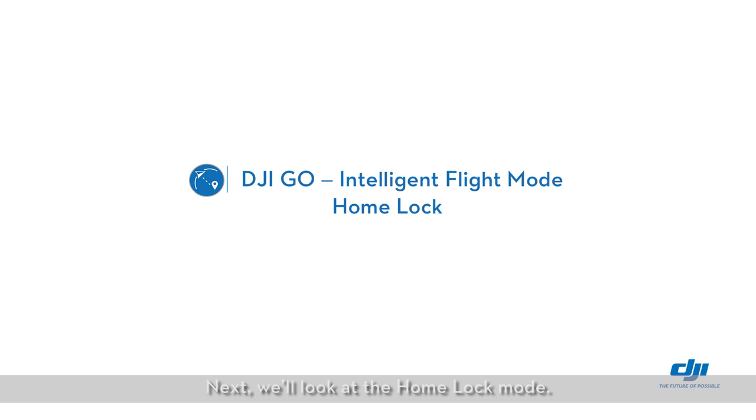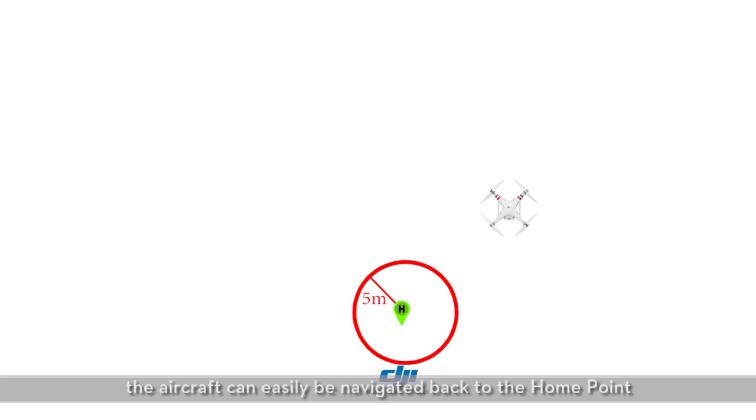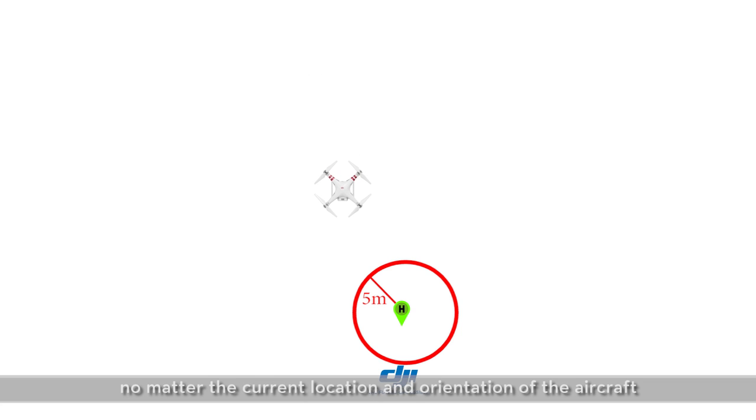Next, we'll look at the home lock mode. What does home lock mode do? When you turn on home lock mode, the aircraft can easily be navigated back to the home point by pulling the right stick backwards, no matter the current location and orientation of the aircraft.